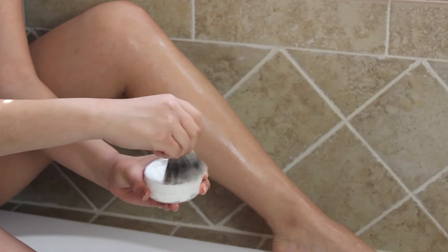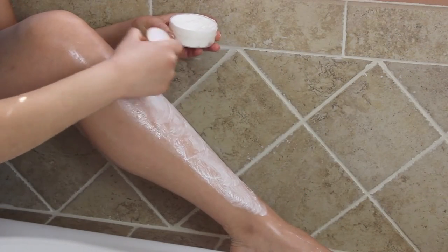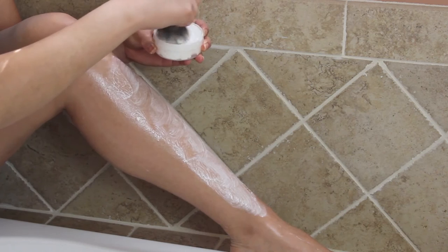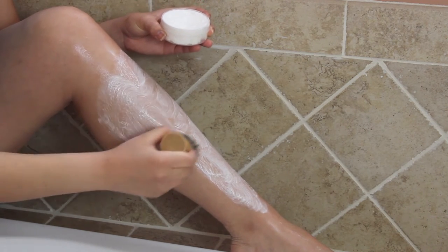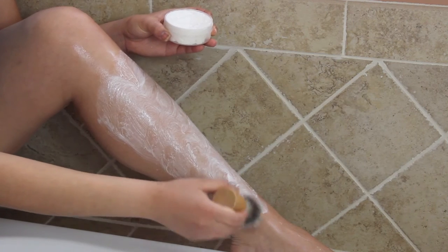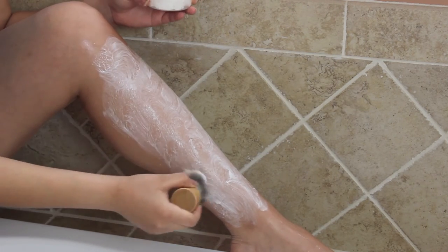Take your shave brush and gently swirl around the shave cream in a circular motion, creating a rich foam on your brush. Once you have a nice lather, gently apply your brush to the skin in a circular motion, creating a fluffy lather all over the area to be shaved. Add more water or cream as needed.